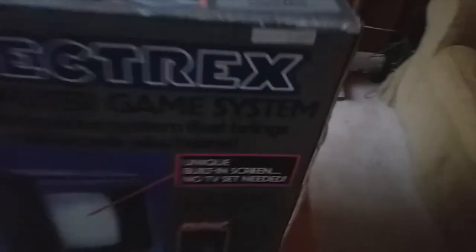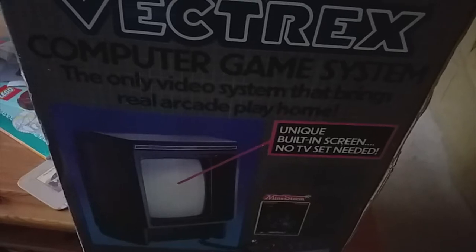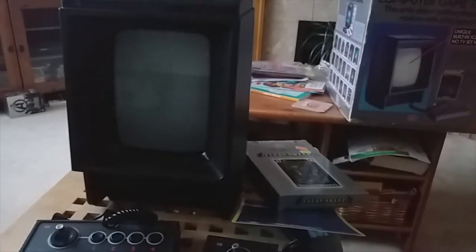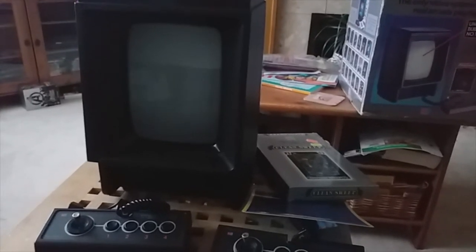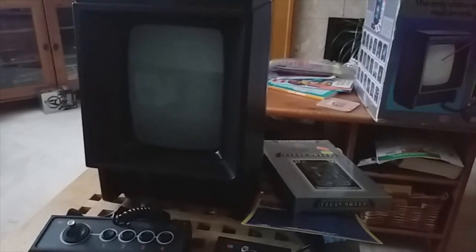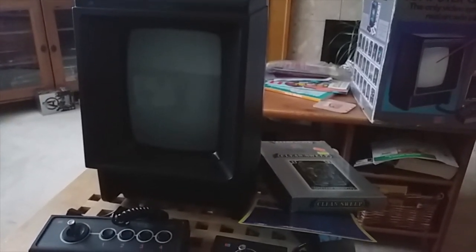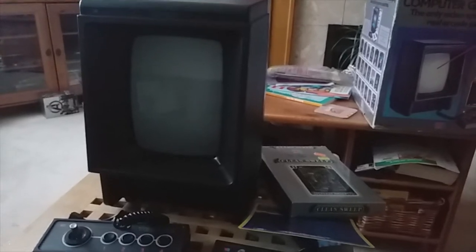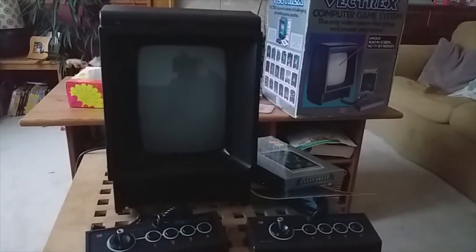Let's have a look at the box. Serial number... it says 'the unique built-in screen, no TV set needed - the only video system that brings the real arcade.' I can imagine if you got this you'd think, 'I've got my own arcade machine in my house.' I've got very vague memories of this - this is pre-Spectrum era. We're talking around about 82, 83. I think I would have had an Atari by then, after we'd had a colour Vision Pong game in the 70s. The Atari felt like you were sorted with Pac-Man, Space Invaders, all of that sort of thing.